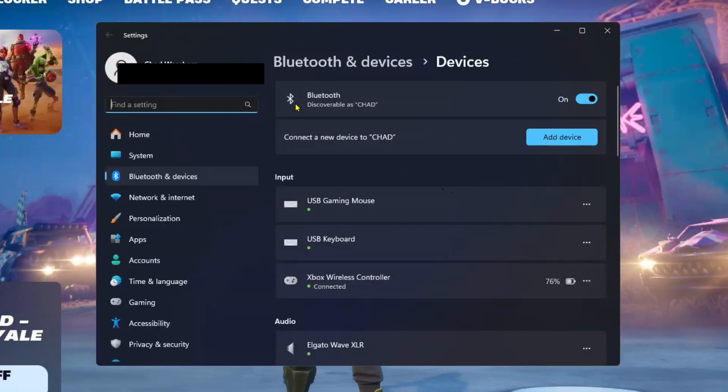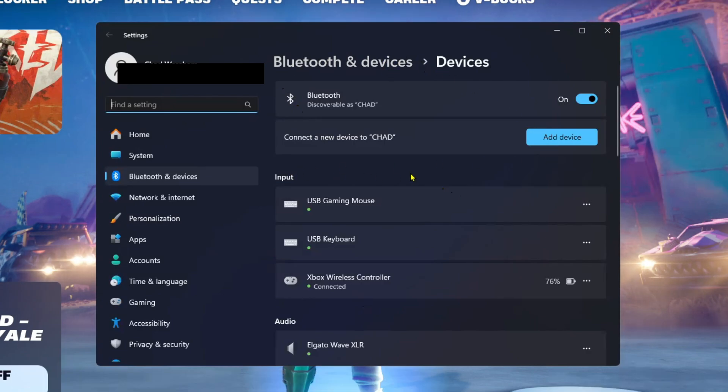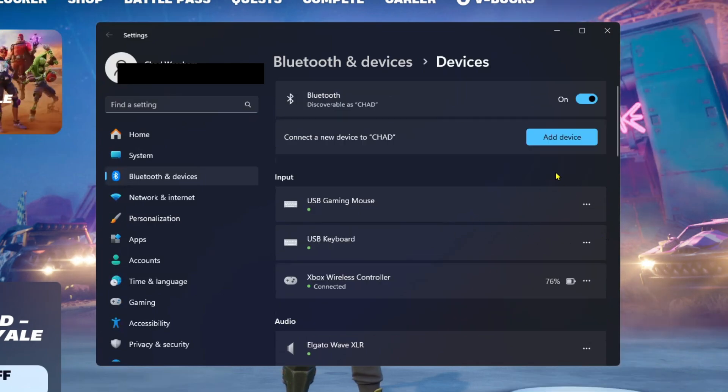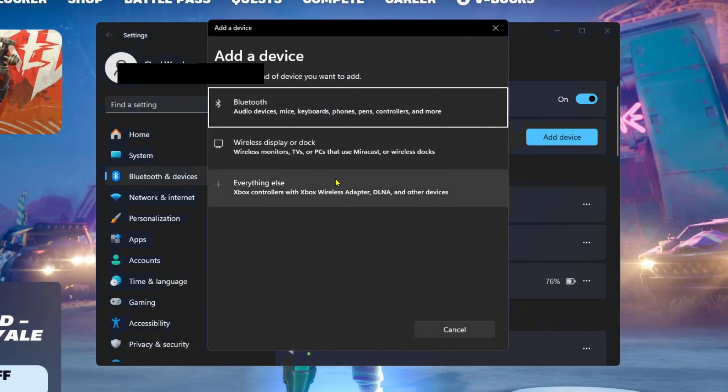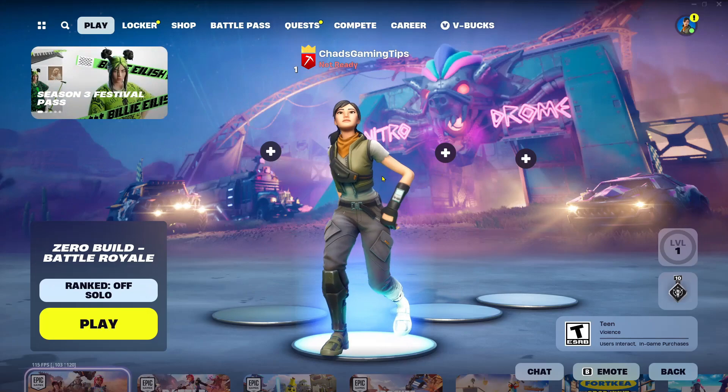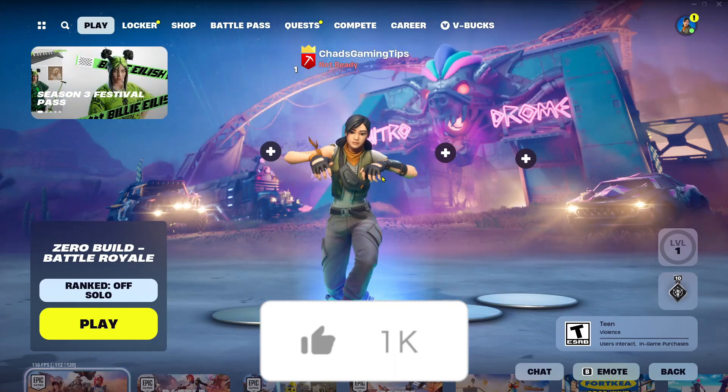If your controller still isn't working in Fortnite, go to Bluetooth and Devices, look under Input, and find your Xbox or PlayStation controller. Go to the three dots and select Remove Device. Then put your controller in pairing mode, go to Add Device on your PC, select Bluetooth devices, and reconnect it. You could also try restarting Fortnite.